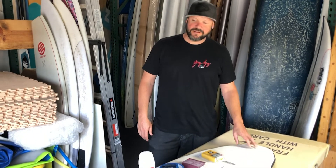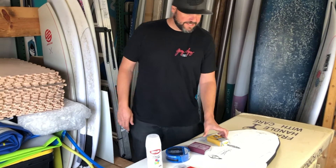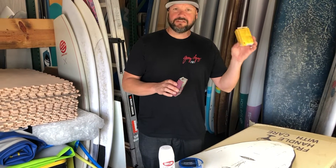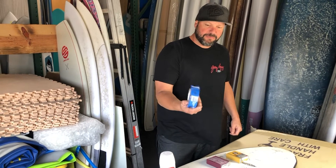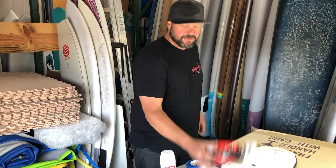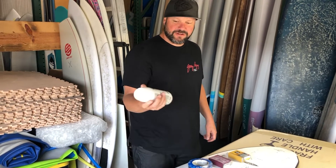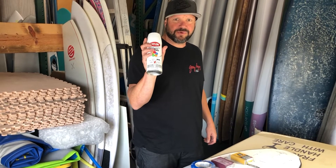Dan Watts here from Surf Tech. I'm going to show you how to repair your soft top custom performance board. All we need is some 100 grit sandpaper, some 180 grit for fine sanding, a roll of painter's tape, some 60-second epoxy to fill the holes, and a white flat acrylic spray paint.